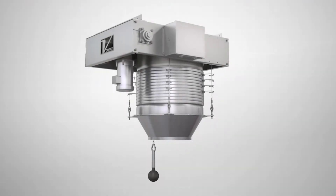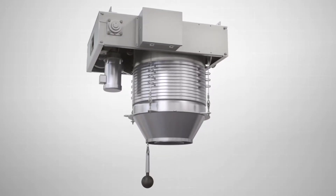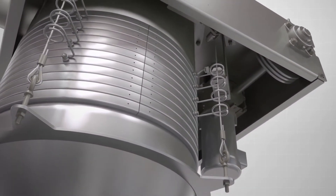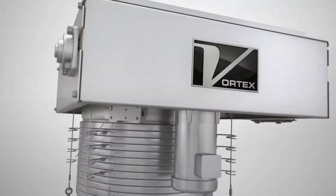The Vortex Loading Spout Systems provide fast and steady material flow during the loading of dry bulk solid materials. These loading spouts are designed to capture fugitive dust, prevent material waste, and ensure plant and environmental safety with low maintenance and service expenses.